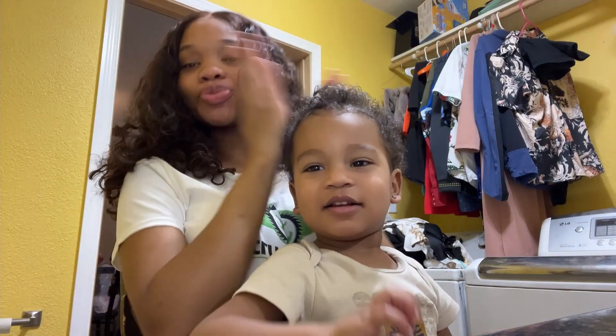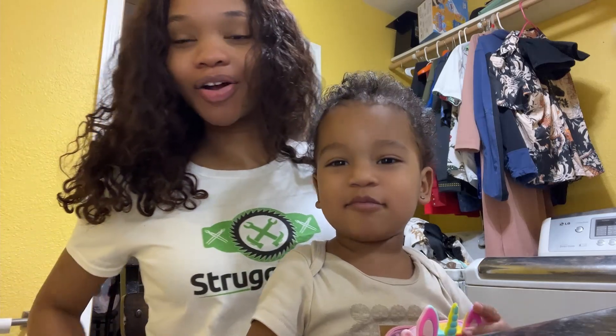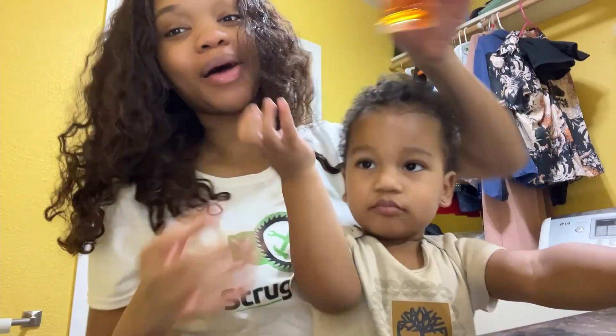Hi guys, my name is Drea, back with another review, and today we are going to be reviewing the Choco Musk Arabian Perfume Spray by Al Rehab.